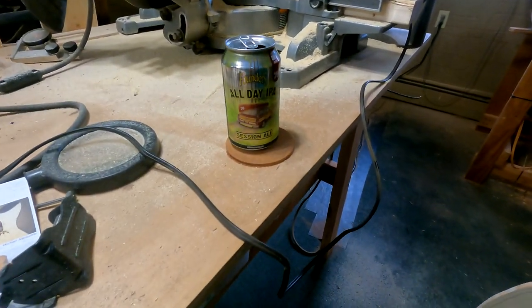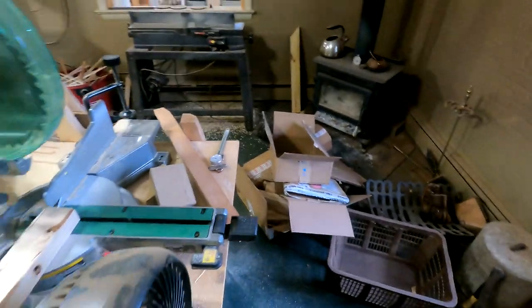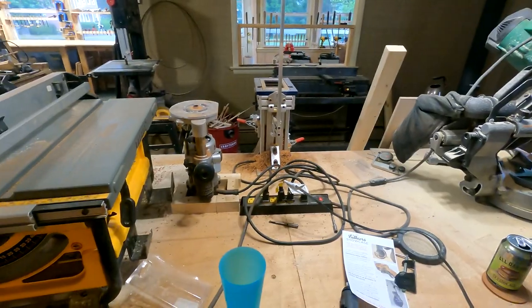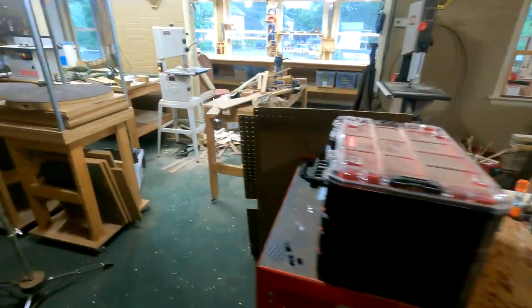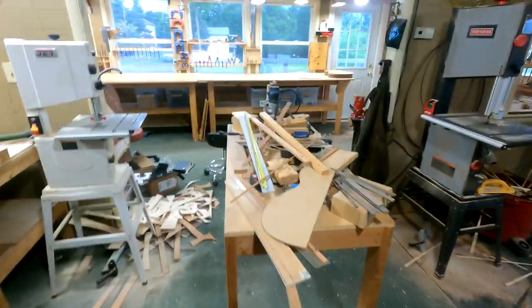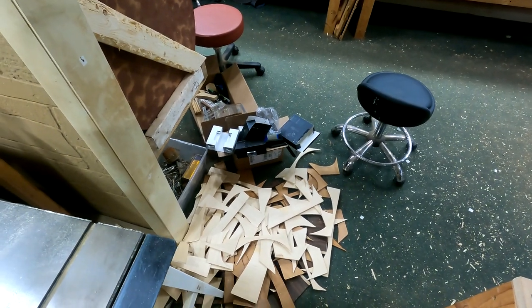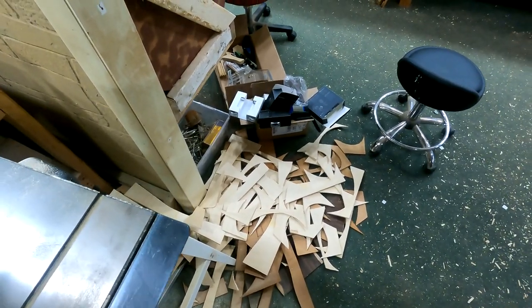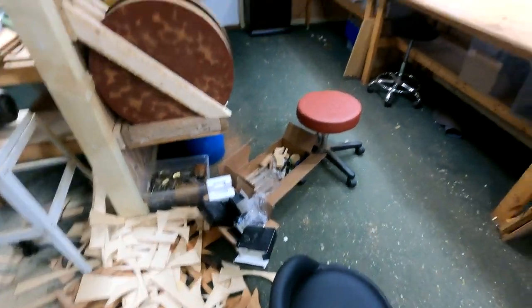Don't drink in the shop, they say. It gets exceptionally dusty, and to some degree at some point I just give up on collecting the dust sometimes. So I do what I can with the shop vac, but I do give up. As you can see over here, normally I clean this up and pick through it, find the good pieces, keep a couple, and burn the rest or use them for other things. So maybe I'll be doing that later.